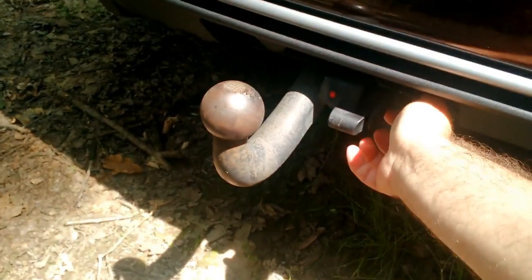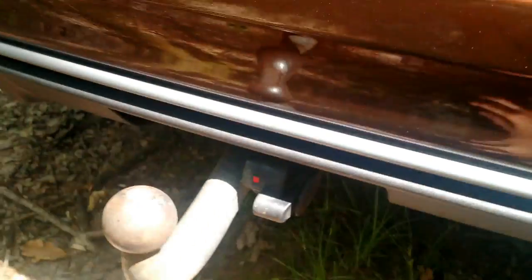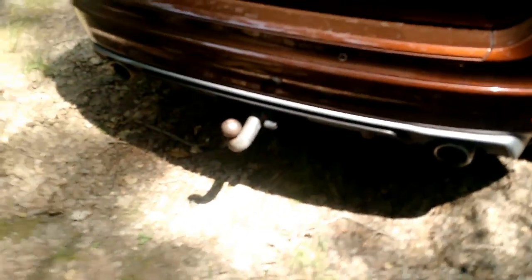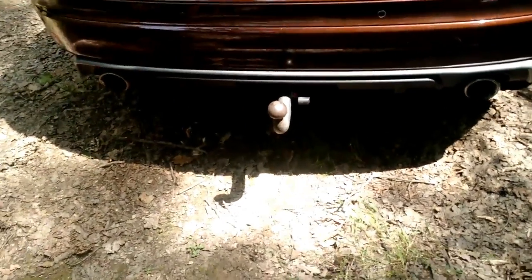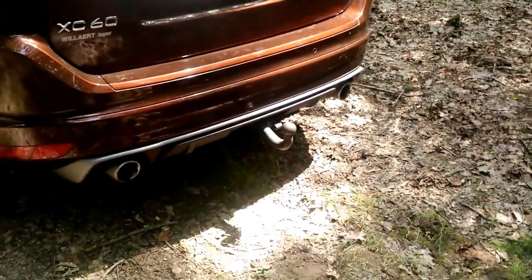Unfortunately, this model doesn't come with a spare wheel — you have a compressor and fixing gel instead. That's a great alternative if you only have a puncture, but if the tire is cut, it won't be sufficient. There's a dual exhaust on the Air Design model. You can also mount a tow hook, which can be easily removed by pressing down and pulling up. In some European countries, the tow hook must be removed when you're not towing.